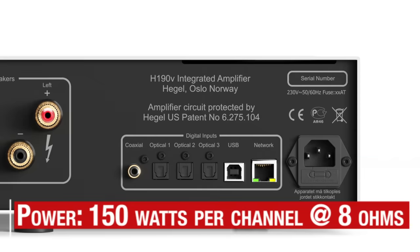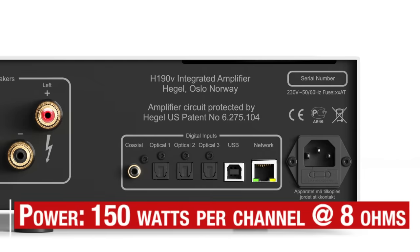The H190V has a stereo power amp on board with 150 watts per channel into 8 ohms as its rated power. The power amp is a Class A-B design and features Hegel's SoundEngine feed-forward correction system and dual amp voltage and current gain stages.